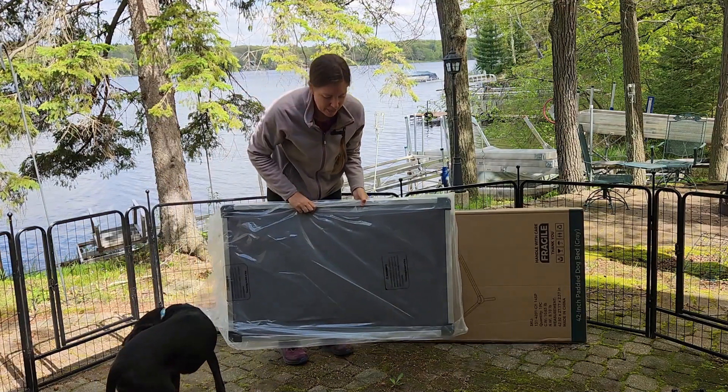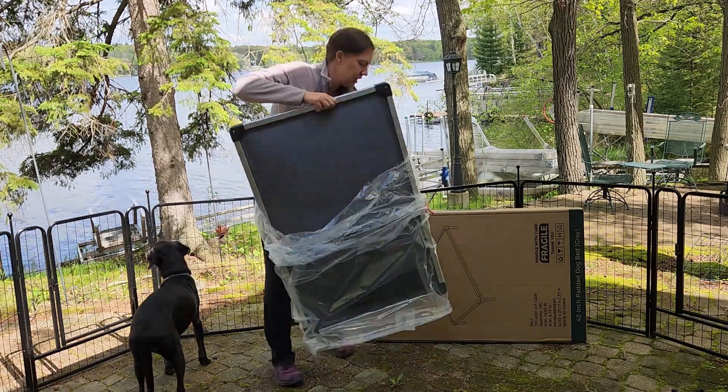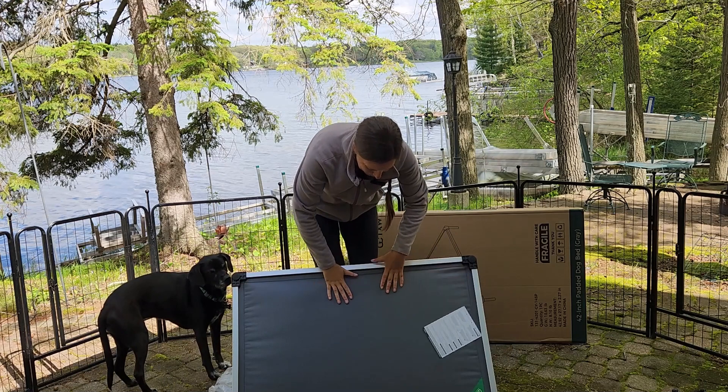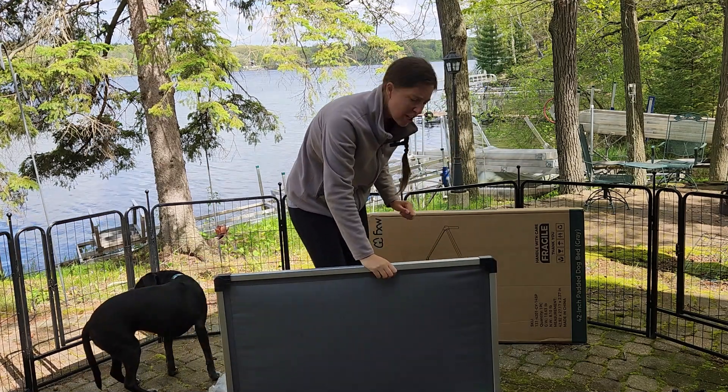This is pretty lightweight. I'm happy with how easy it is to move around. Yeah, that's really nice. Check out the padding — that feels good, nice and squishy. And I think it should have legs.